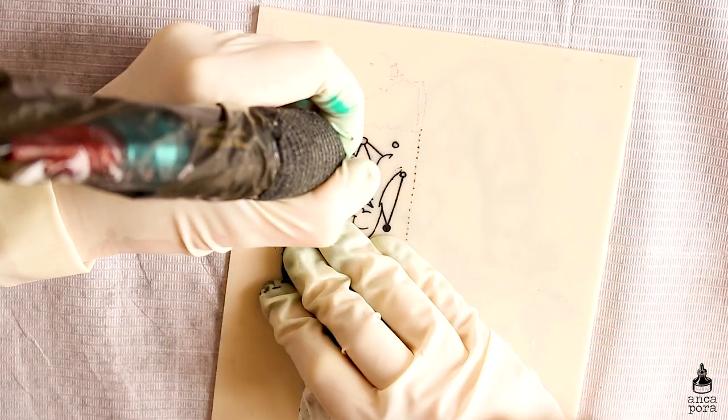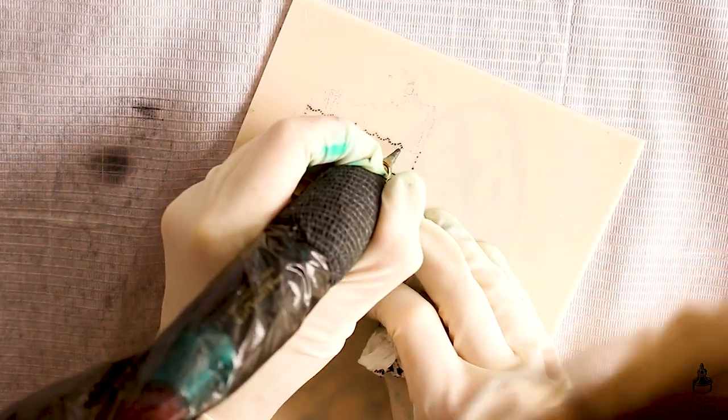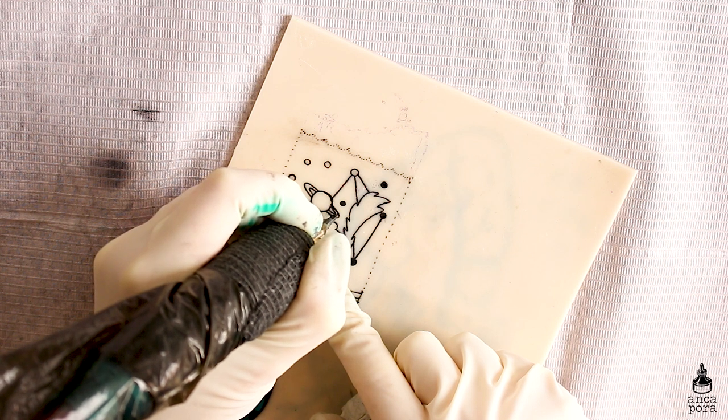You can shade with round liners or you can shade with magnums. Sometimes it's easier to do simple shading with a round liner, but you can definitely use both types of needles for shading.